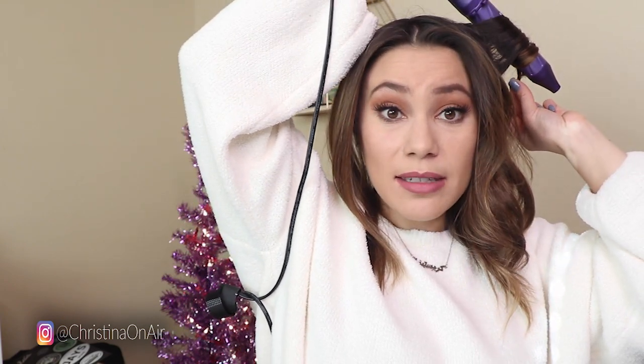I always like to do my curls away from my face. Usually I'll flip it so that a few curls go away and some go towards my face, but if I'm trying to do things fast I just do all my curls away from my face. That means I'm wrapping the strand of hair around turning away from the face, and I would do the same thing on the other side.